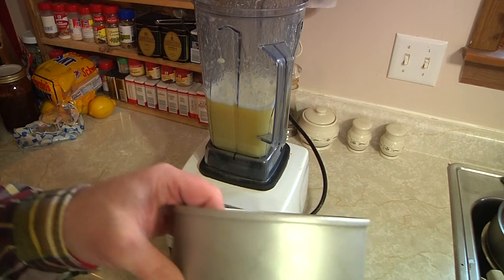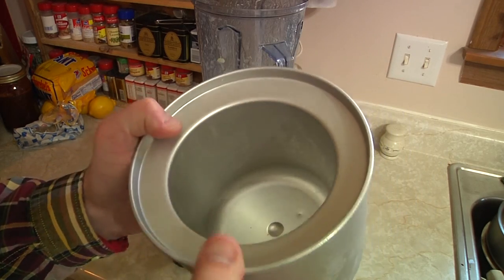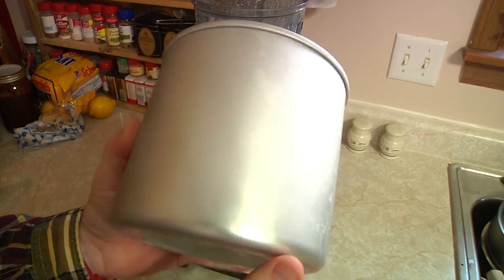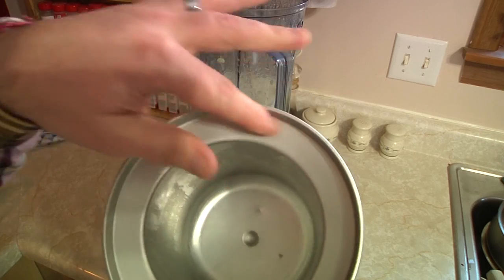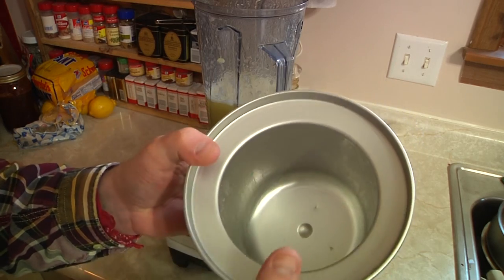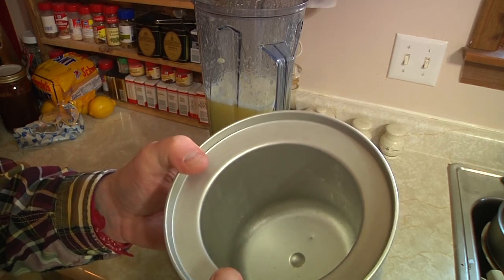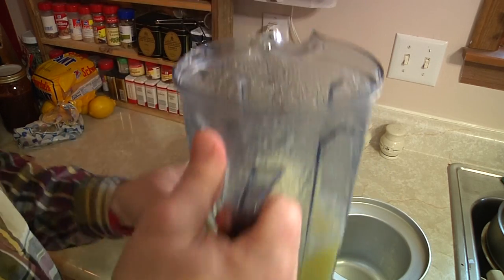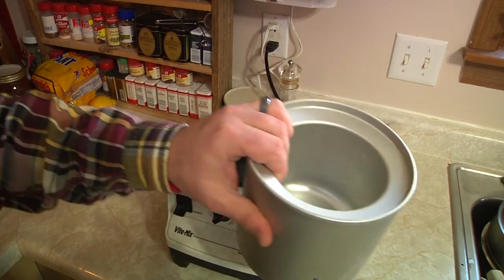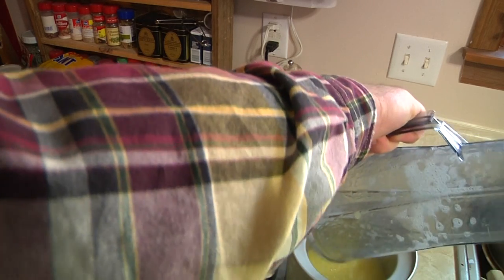So check this out — here's one of the little tricks. You can still make the sorbet if you don't have one of these, but this is basically one of those double-walled ice cream makers with a gel or freezing agent inside. You put it in your freezer and it helps the sorbet — or ice cream or whatever you're making — freeze up really well. If you have one of these it makes it easier, but you don't have to have one. So basically in goes our sorbet mix.